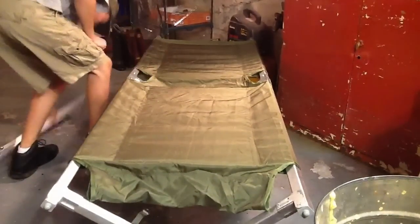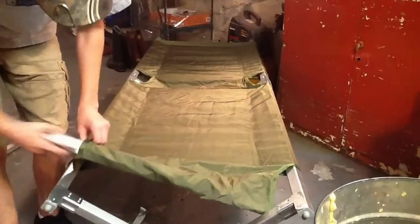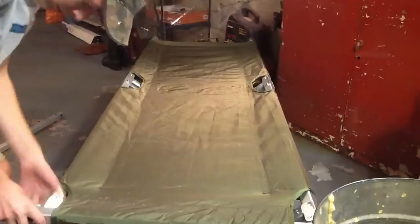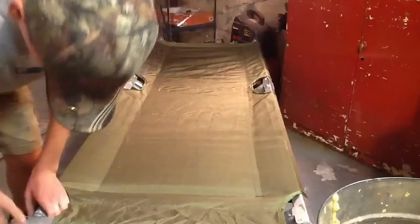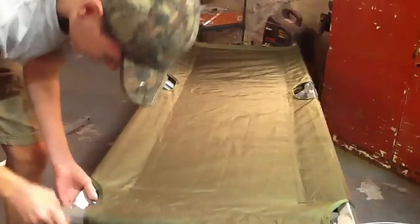Then you take the two end pieces I talked about before that we were just taking off. Slide them through this part and fit them on the two notches — like so. And then vice versa on the other side.